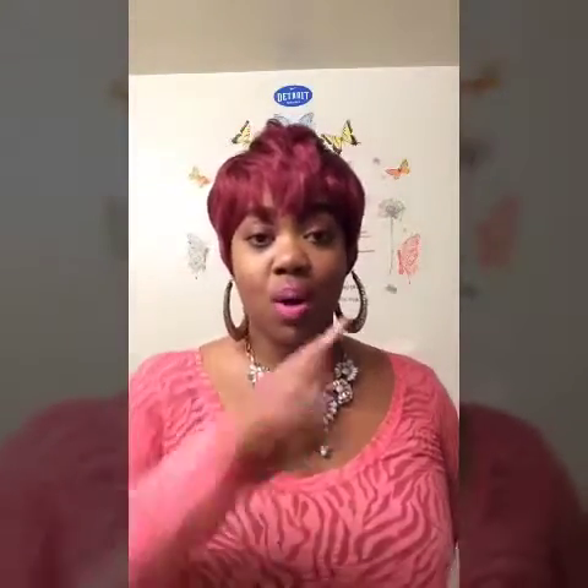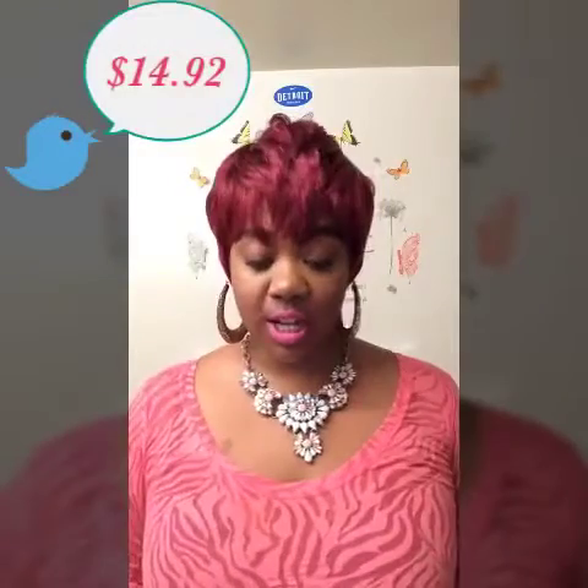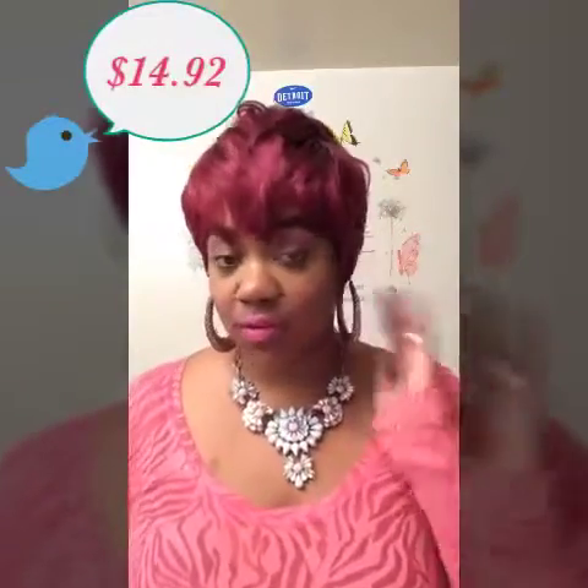I really love this unit and I highly suggest it — I would give this unit a 10 out of 10 because it is just gorgeous. If you like this unit, ladies, make sure you check it out. I did get this unit from wigtypes.com and it was very inexpensive. I'll leave the price right here so you can check that out.